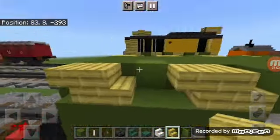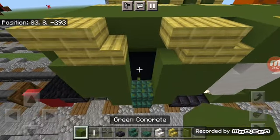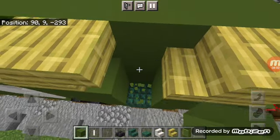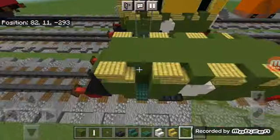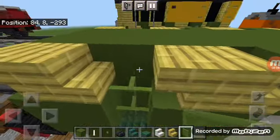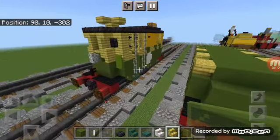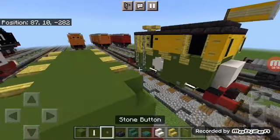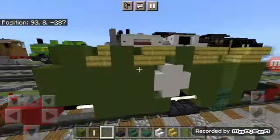Come in between the last two stripes, punch out three blocks, and fill in two blocks with green concrete — this is going to be the door. Add three green stained glass panes. Then come to the front stripe and add a stone button.